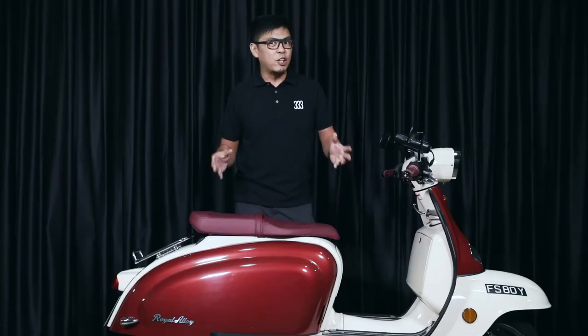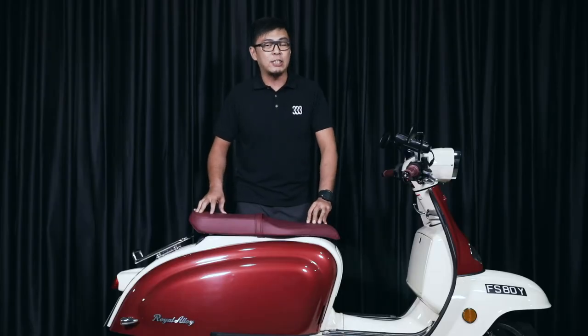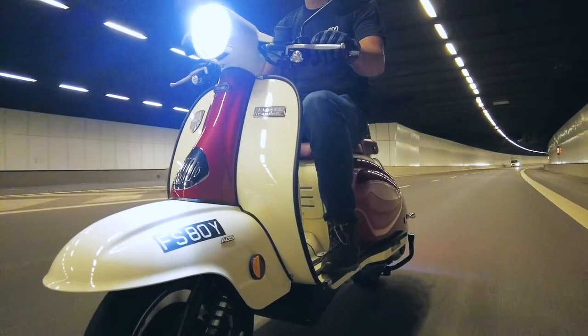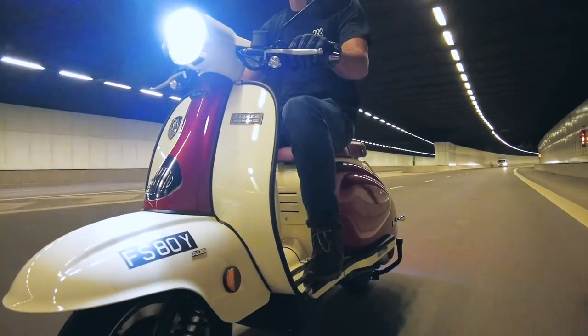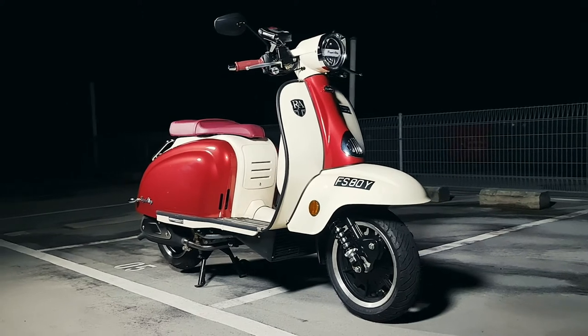In our opinion, the initial impression of the experience started with the switchblade key — one of the heaviest and most solid keys we have handled. It gives an impression of prestige and quality. This is a beautifully crafted machine that feels very solid, and the all-metal body really helps with that feel.